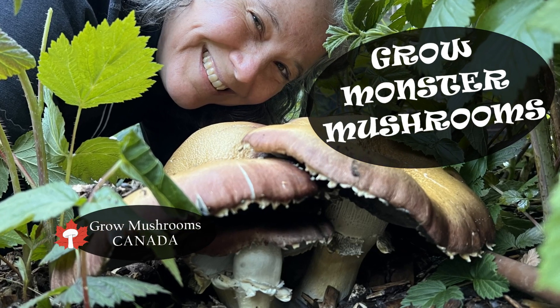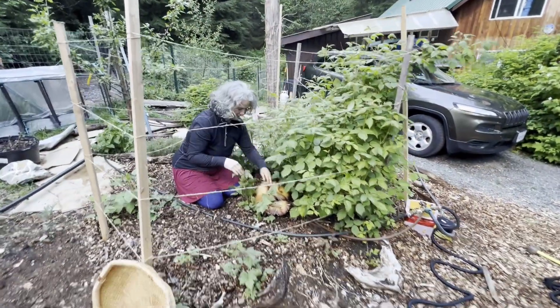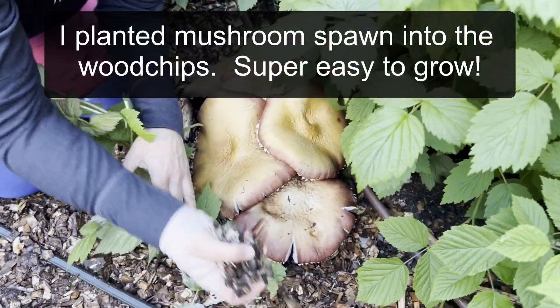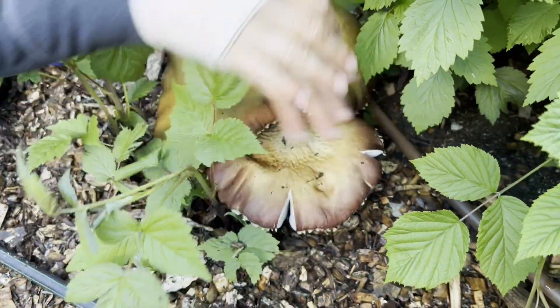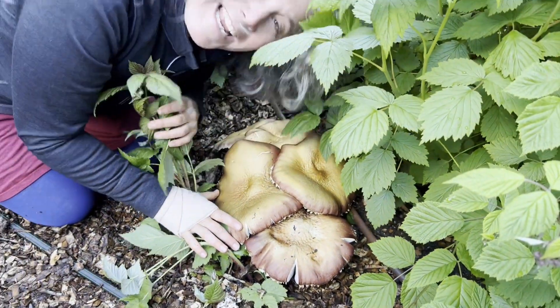Wow, look how big it is! Look at my raspberries! I'm companion planting with wine cap mushrooms. The fungal mycelium is growing in the wood chips and from those white threads of fungal mycelium are arising these garden giants! Aren't they huge?